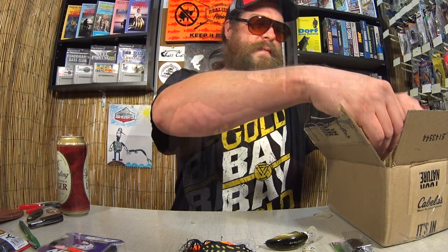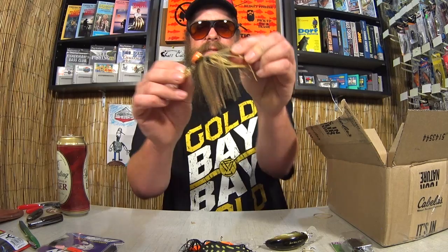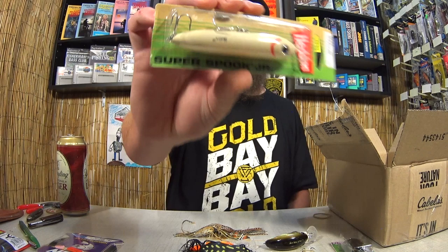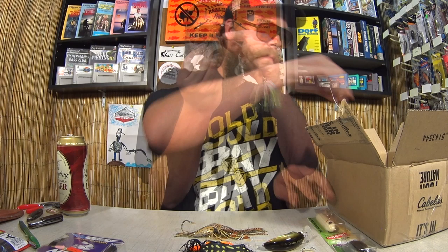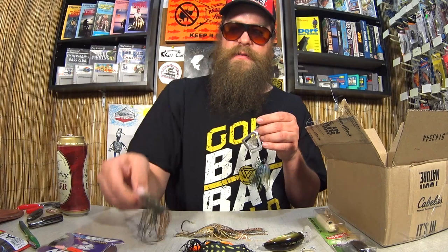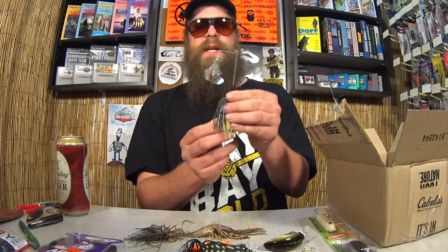Here we have a Chatterbait, but it has like a swinging head on it. Check this out — I don't think I have any of these in my collection. Pretty cool. Chatterbait with a swinging head. Good old Heddon Super Spook Jr. — nice Topwater walking bait here. We got a random jig based on that head. I'm not sure what that is, kind of like a finesse jig of some sort. Here we have a Buzzbait with a unique design — it has this metal buzz on the outside and a clear plastic buzz on the inside. It's like a double bladed buzzbait. I don't think I've seen this one before.